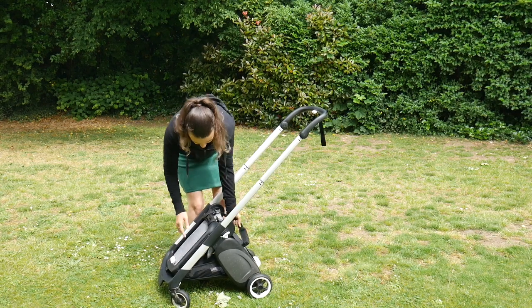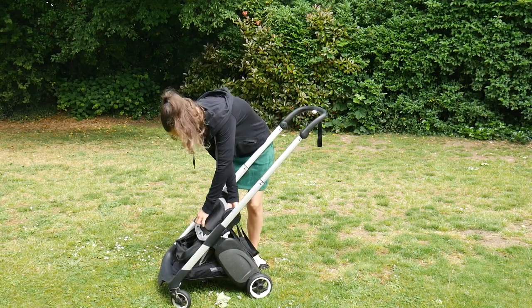Another thing I really like, and one of the main selling features to me personally, is that it can parent-face and world-face with the same seat unit attached. A lot of travel strollers in the same price bracket that go from newborn require you to buy an extension kit. That's fine, but it's a problem if you have, say, a baby and a toddler — maybe under three — who can walk and maybe goes on the buggy board, but gets really tired.